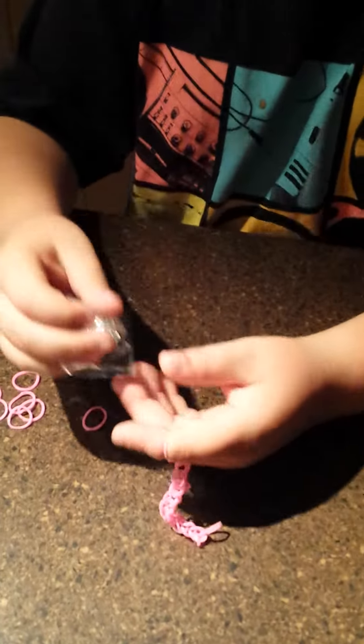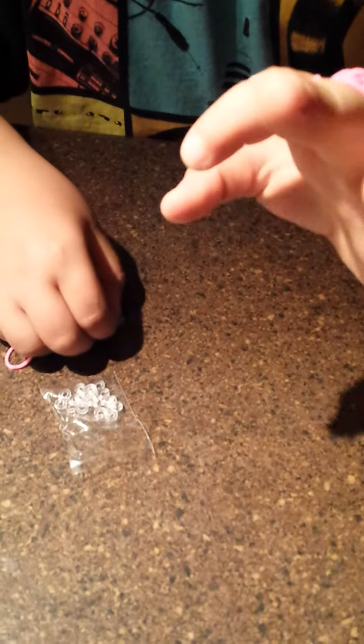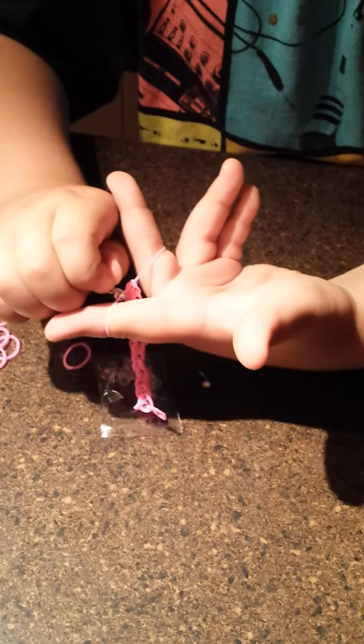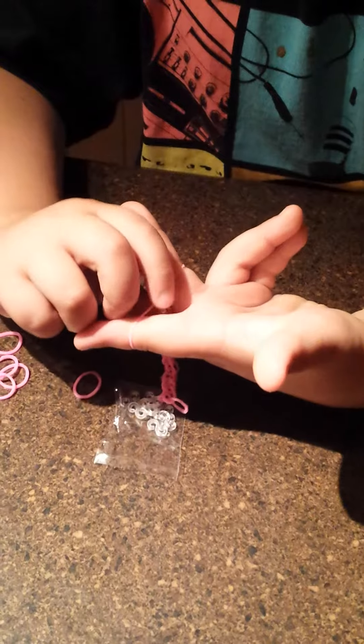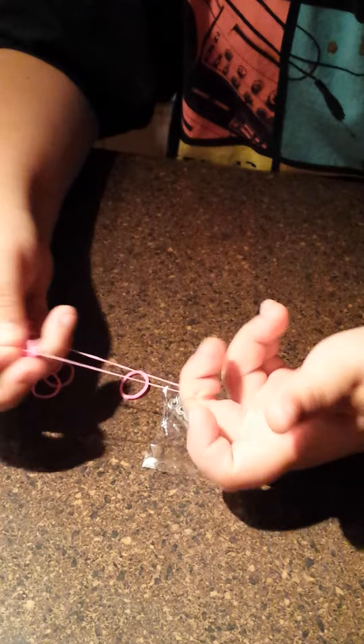So as soon as you get it a little long, you take one of these special hooks. They're either going to be S or they're going to be C. With the S ones, you hook it up first here, then you pull and take this finger off and take another finger and push.